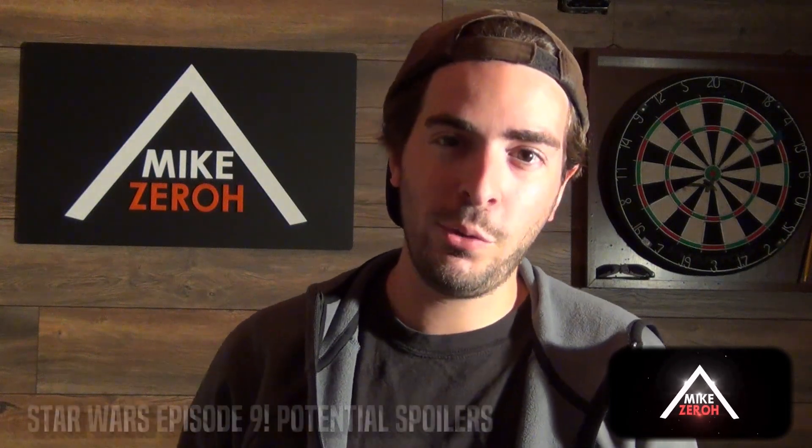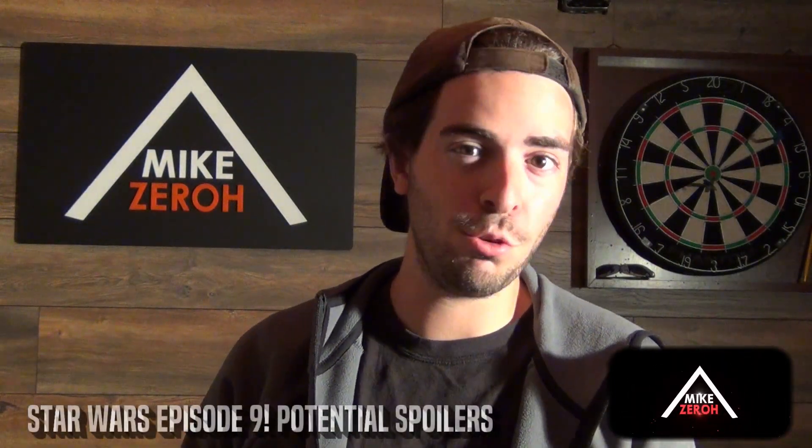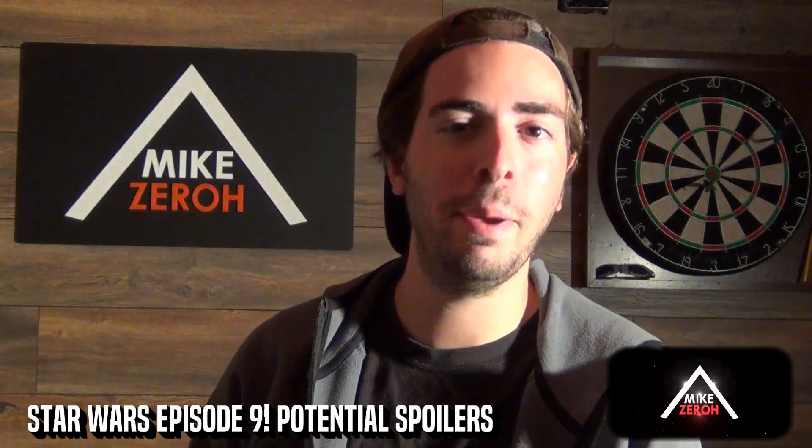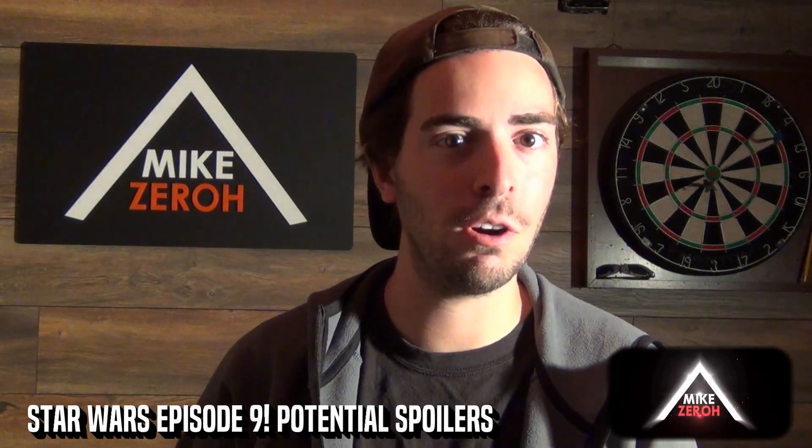Today we go over Star Wars Episode 9, the final film of the sequel trilogy. This is Mike Zira here. If you guys are new to the channel, do make sure to subscribe to see future Star Wars content.